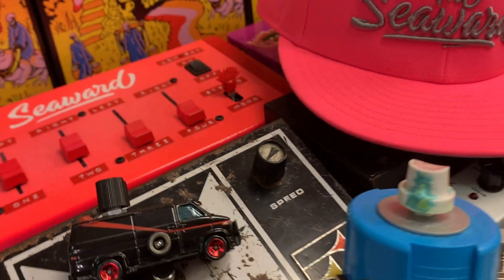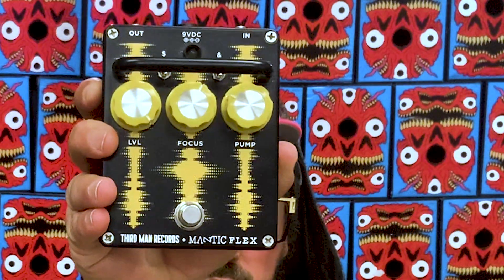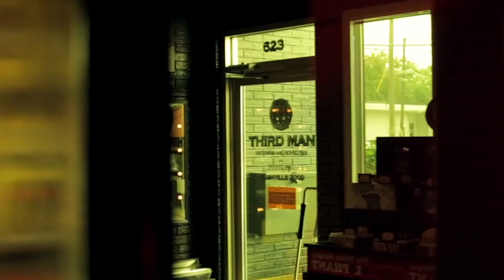Allow me to introduce you to The Flex from Mantic. Should I just call it The Mantic Flex? That's kind of how they name their pedals — it's Mantic and the name, and the two together is the full name. It's The Flex by Mantic, or The Mantic Flex, also from Third Man Records.